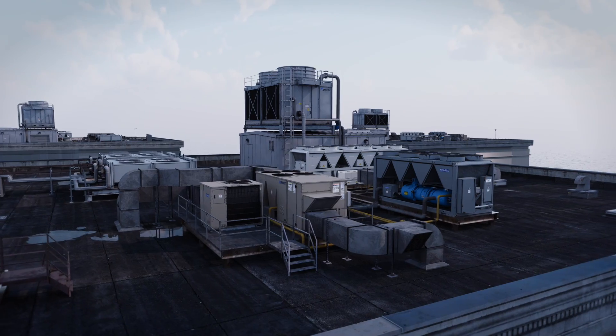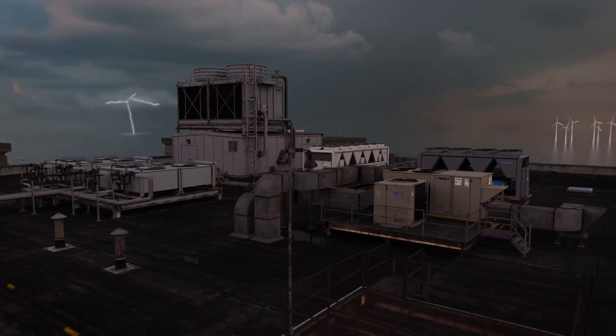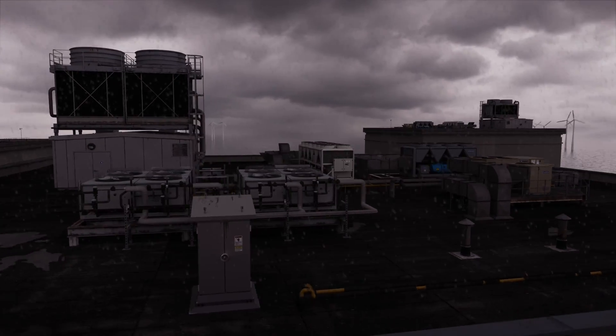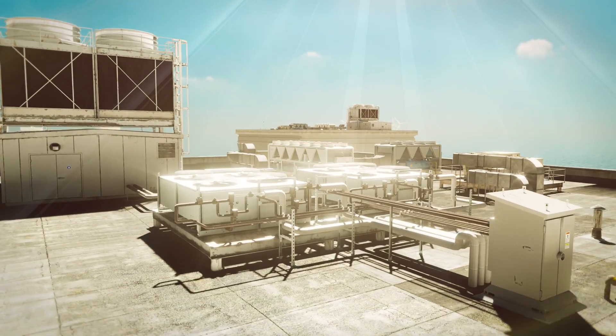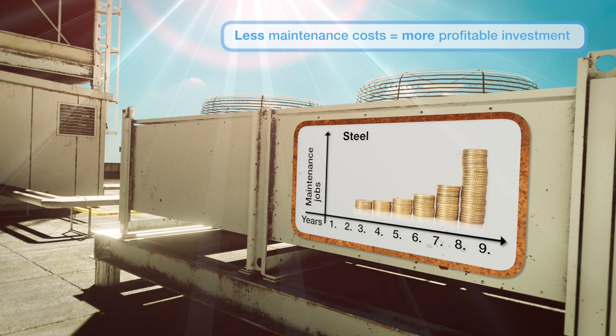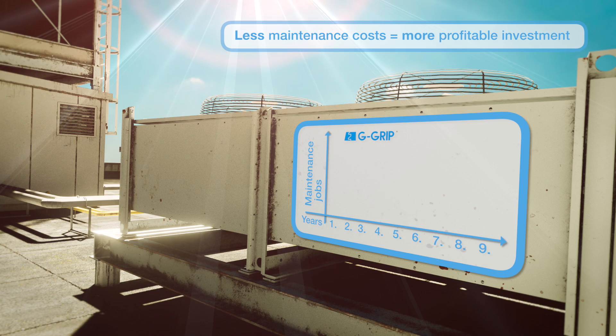Stainless steel components are the ideal solution for harsh environments due to their high corrosion resistance versus other materials. The application using stainless steel will incur lower maintenance costs alongside increased structural integrity, ensuring investment remains profitable.